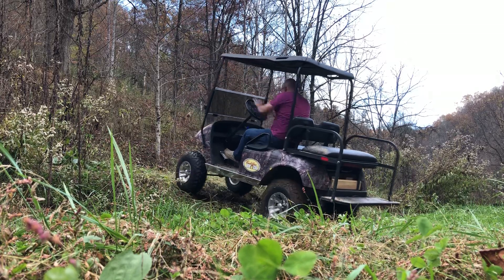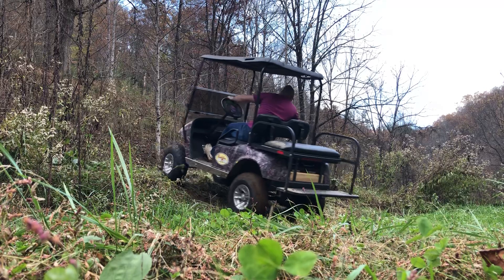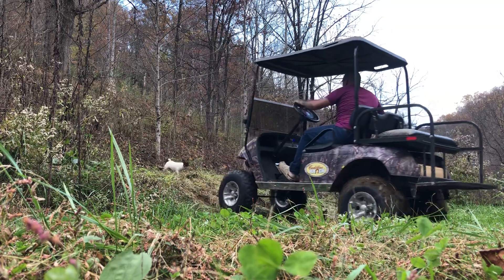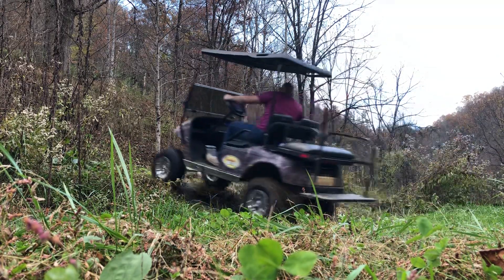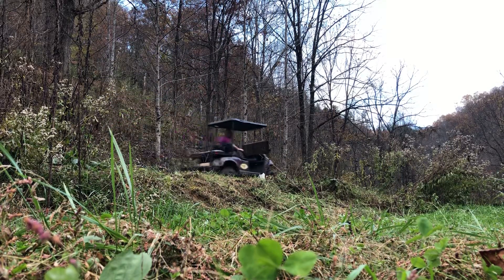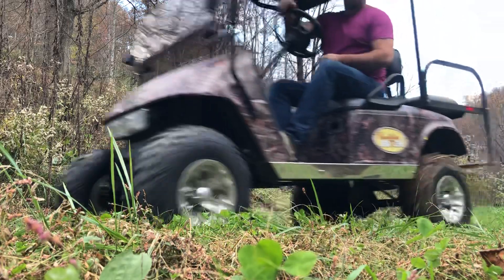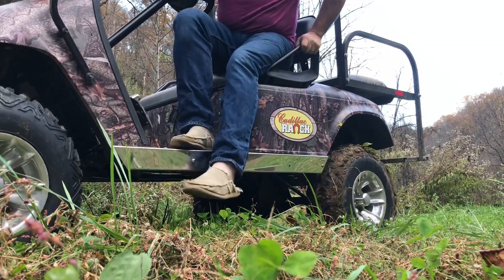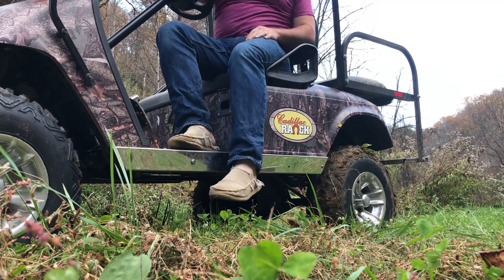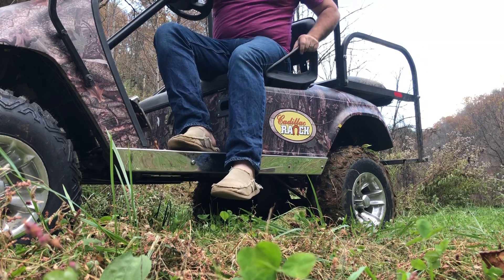It's pretty steep. These are 23-inch tall tires, so it takes a lot of torque to get there and spin like this.